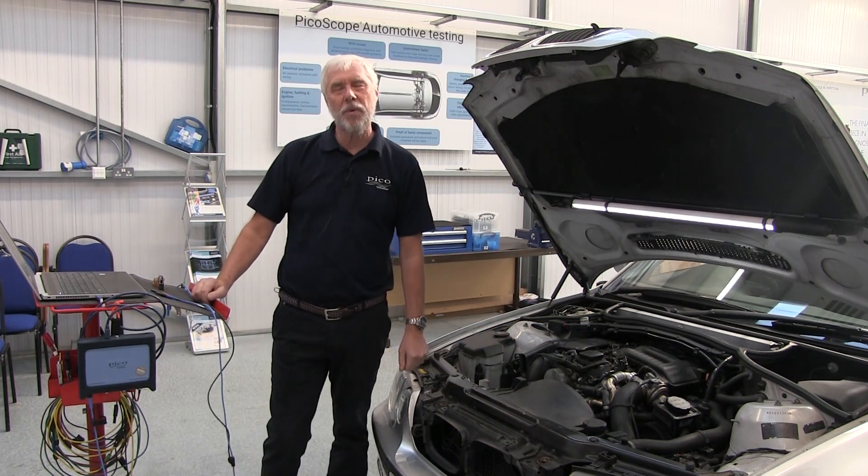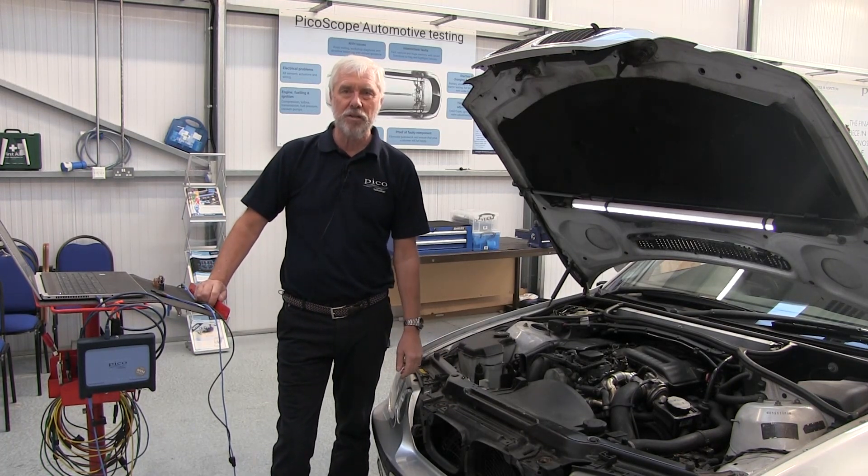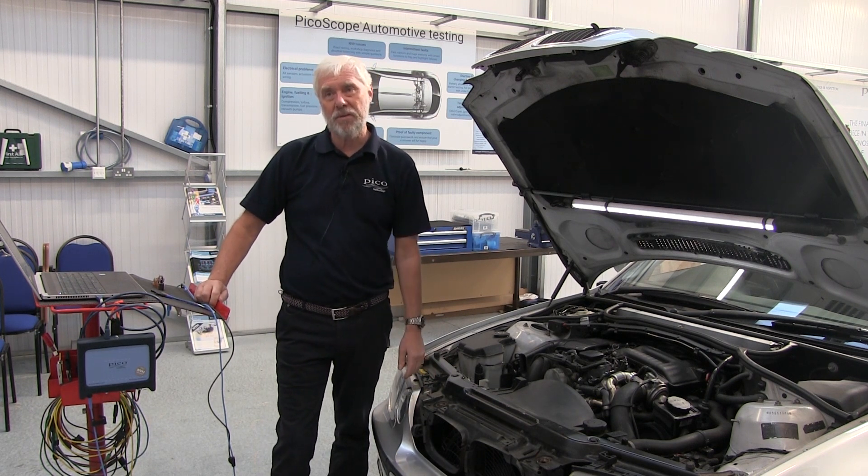Hello and welcome to PicoScope Guided Tests. My name is Mike Wilkinson. I work here at Pico Technology and this is a short video for one of our automotive guided tests.